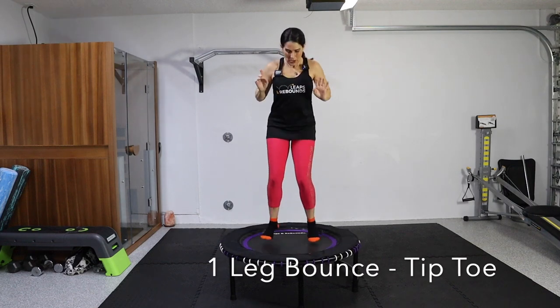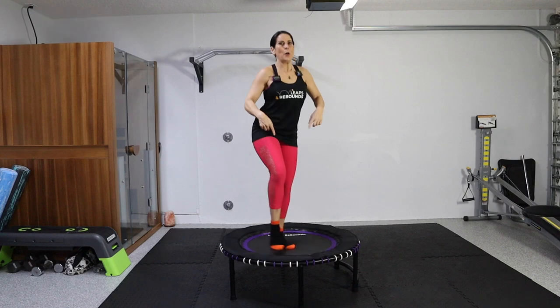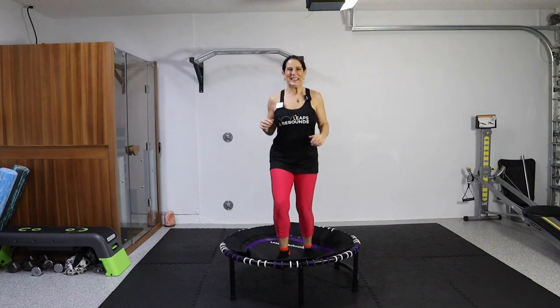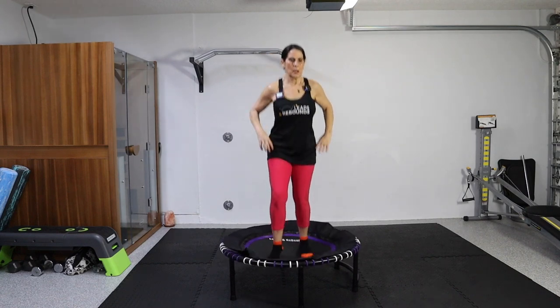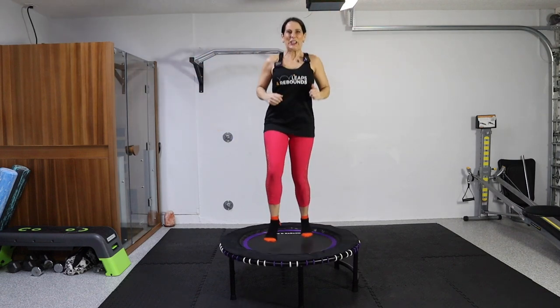Now we're going to take one foot and put it on a tiptoe. We're going to keep a tiptoe and bounce on the opposite leg — this is just for stability. If you're brave enough you can raise it all the way up, but I'm staying here. 30 seconds. On your mark, get set, go. You're going to feel it through that whole leg. You're even working the tiptoe leg a little bit because our calf is getting worked out. If you want, you can always add in your hand motions. We've got four more seconds, then we're switching sides.